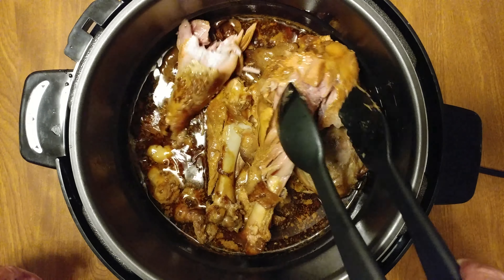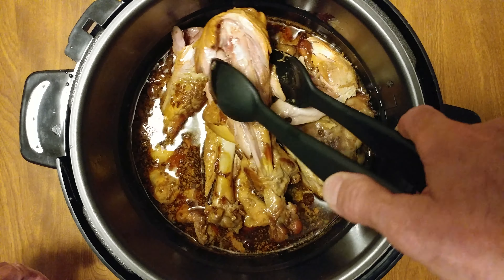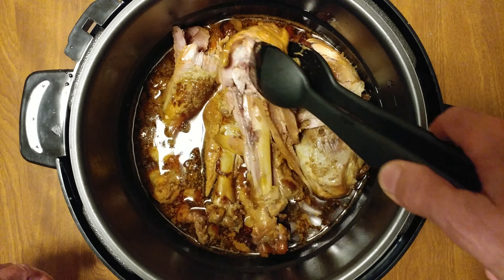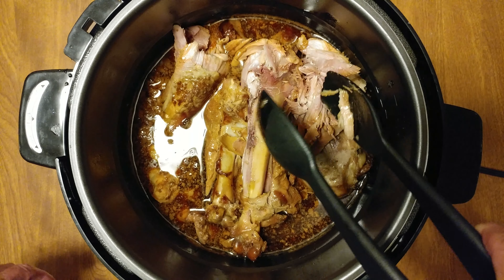Chicken tenderloins wrapped in apple bacon — I saved the juice. That is really good. I wasn't sure if the meat would fall right off the bone, but it is.